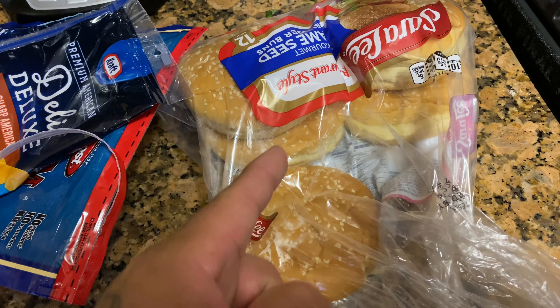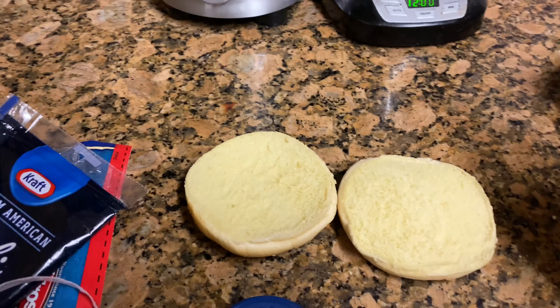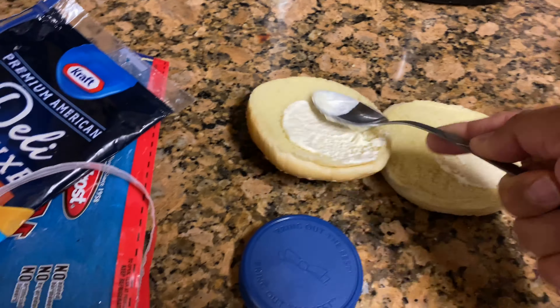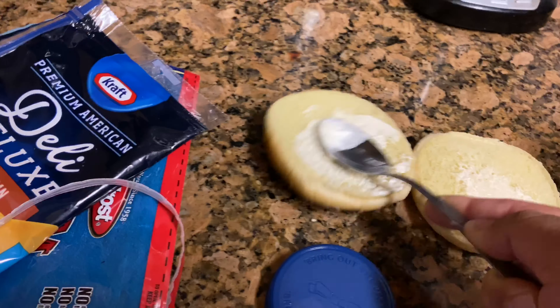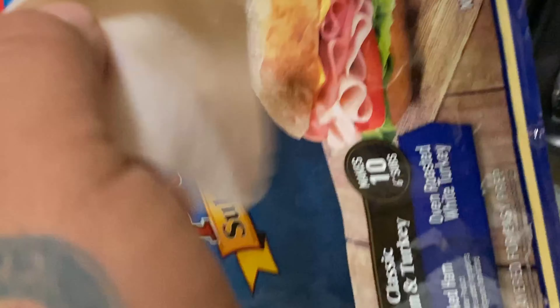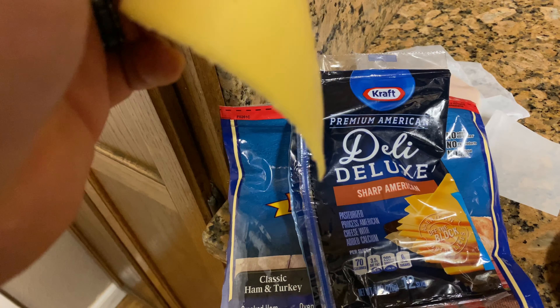Let's get it! All right, first you gotta add the mayonnaise — both sides. All right, next you gotta add the premium subway sandwich ham.